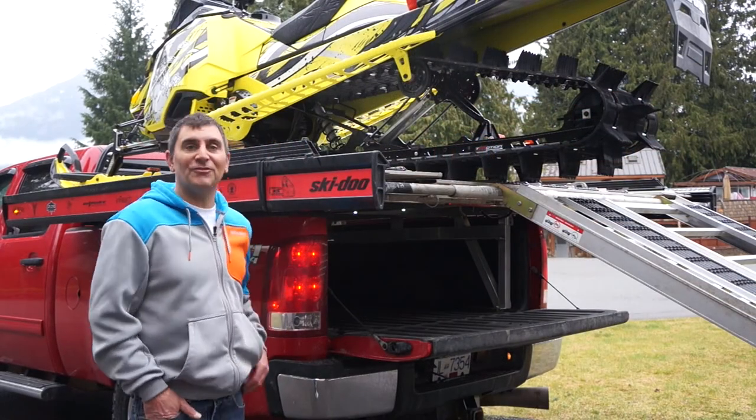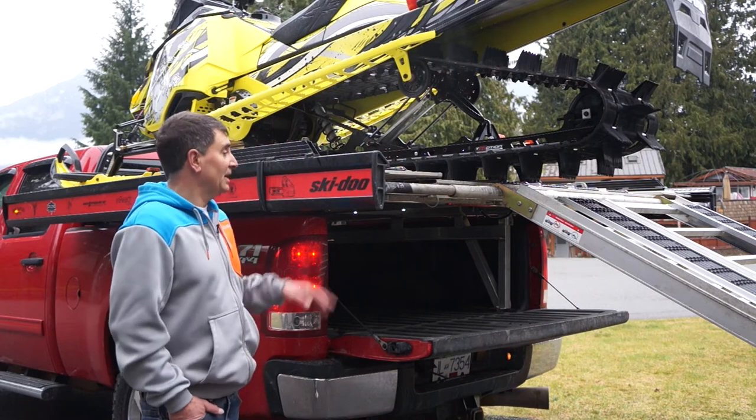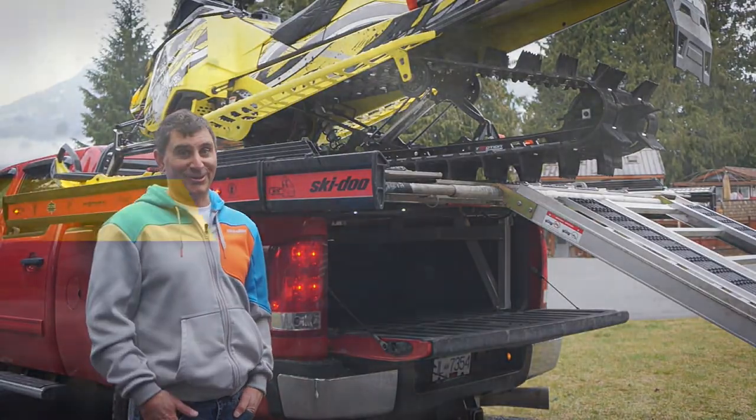There you go — all the features loaded in this Marlon Explore Pro deck. You can check this out at MarlonRecreationalProducts.com or of course your local sled deck dealer. Have a great winter out there.